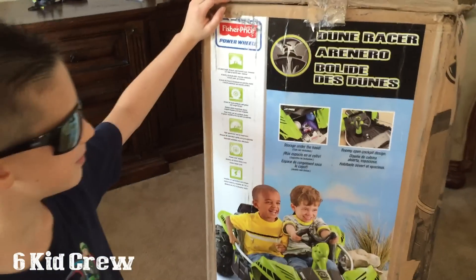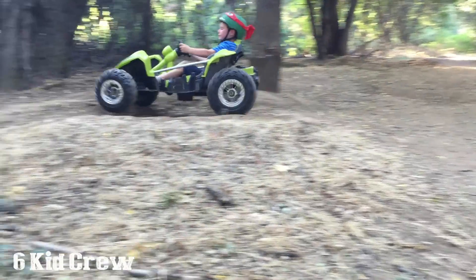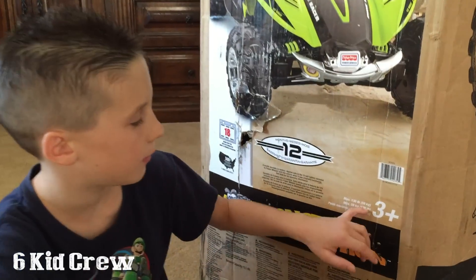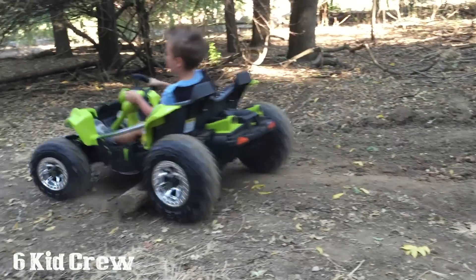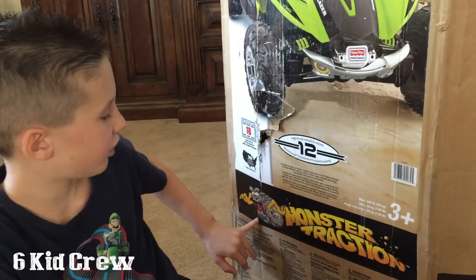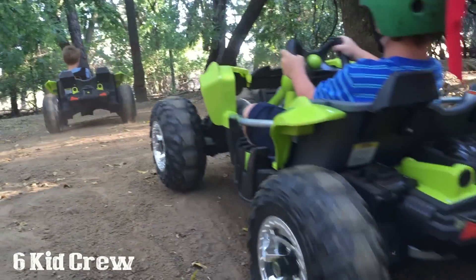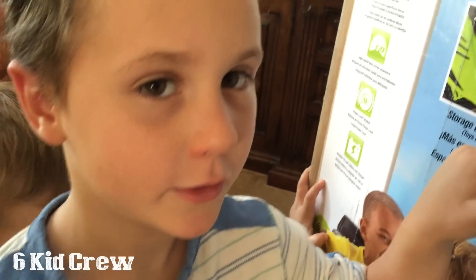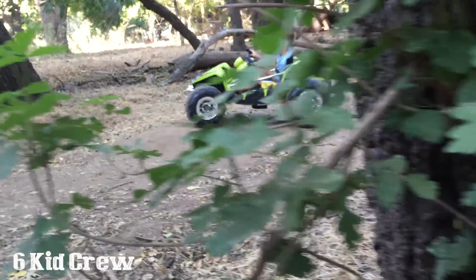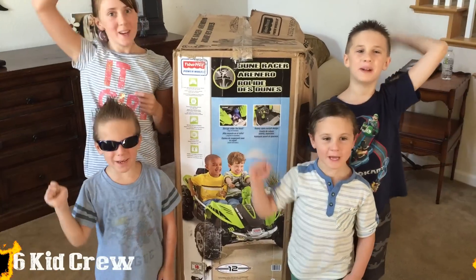Power wheels are really fun — they're like little mini cars. It's recommended for 3 years and up, and it's got monster traction. Jordan and her hood.